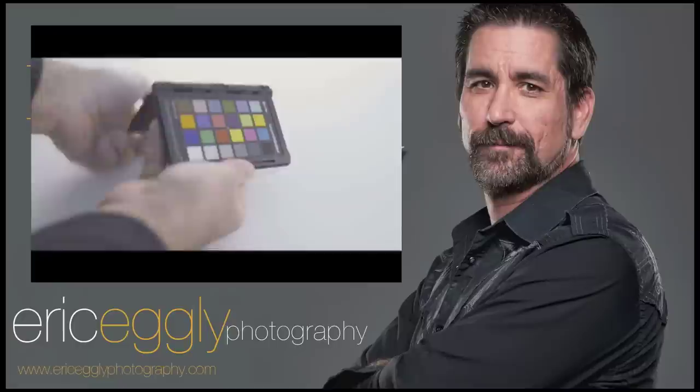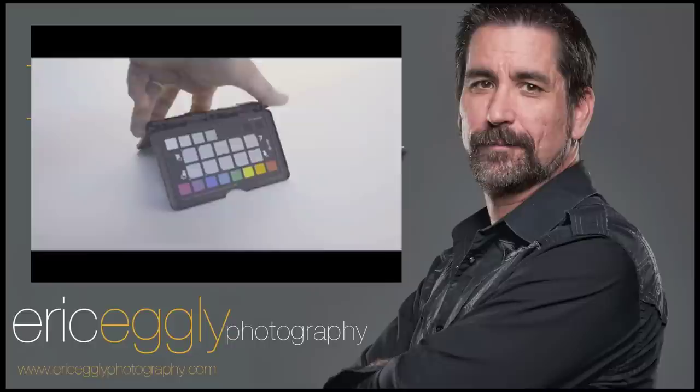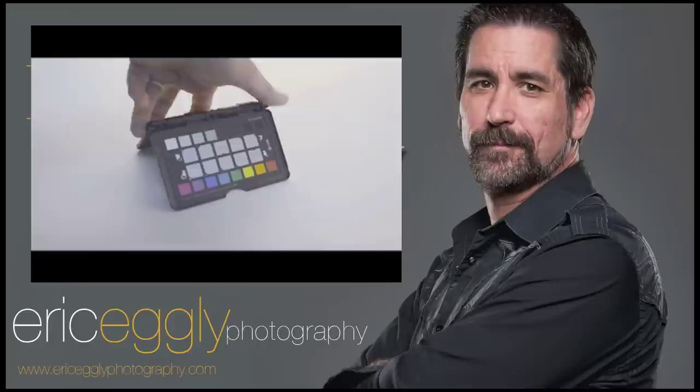Thank you for joining me for this segment of Tech Tuesday. Don't forget to check out my website, ericegleyphotography.com. And remember, I'll be posting Photoshop pointers coming up the first Friday of every month. Thanks again.